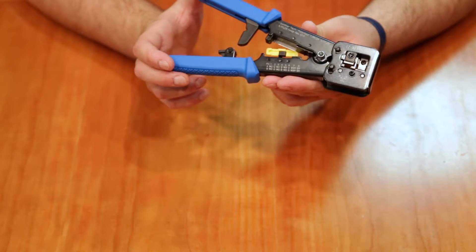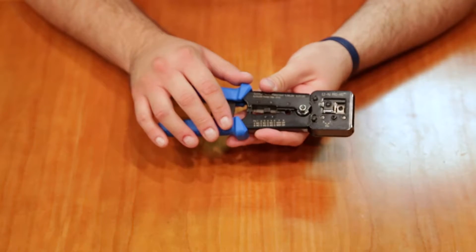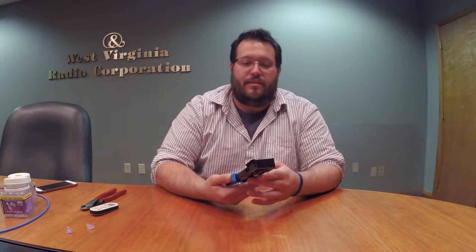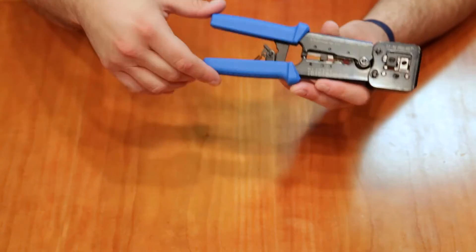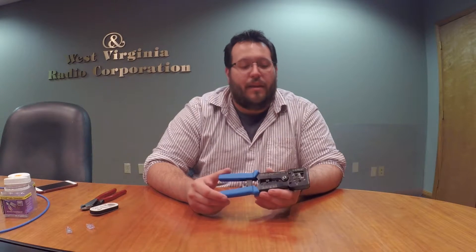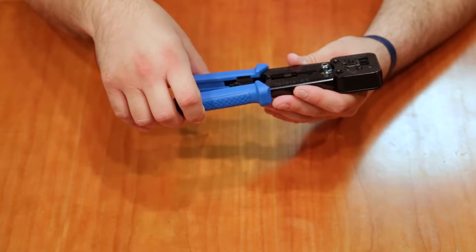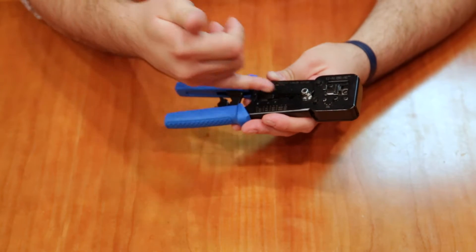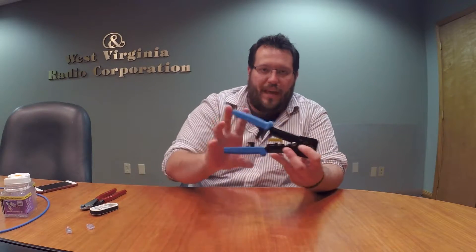The most important thing is you're going to want a good crimp tool. This is from Platinum Tools — this is the Easy RJ Pro HD. Platinum Tools makes a cheaper version that isn't very good, so just don't get it. You want to go with this one; you'll notice it by the big comfort handle. This actually has on board a cable stripper and a cable cutter, but I rarely ever use them — I think they're kind of hard to use. You have to pass the cable through the handle and it's just tricky, so they're there if you want them, but I prefer outboard gear.